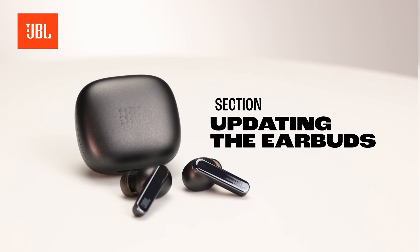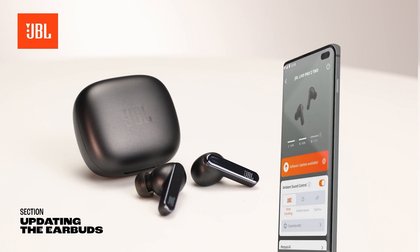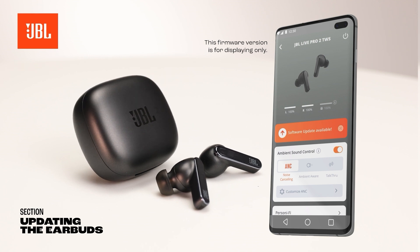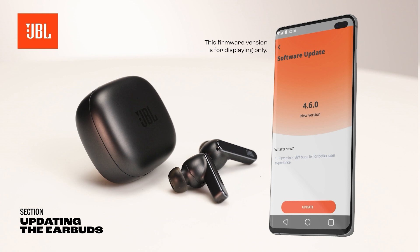Keep your JBL earbuds up to date with the latest firmware. As soon as an update is available, a notification will appear in the JBL Headphones app. You can always check if an update is available under the support section in the app.